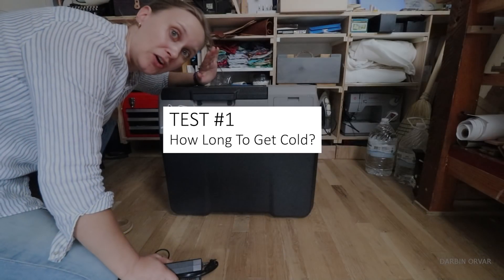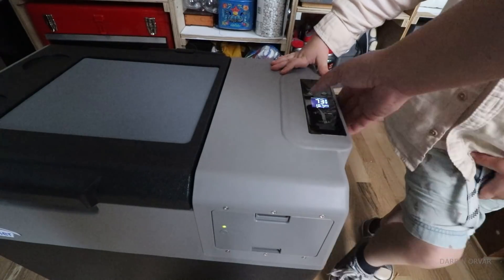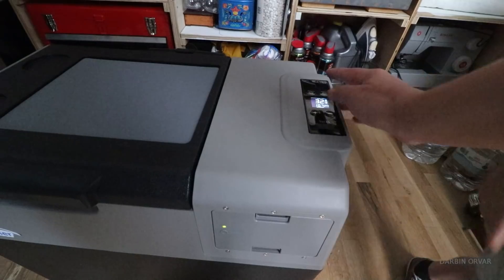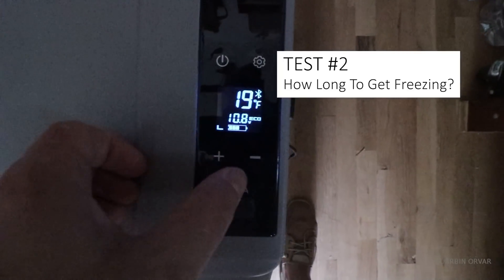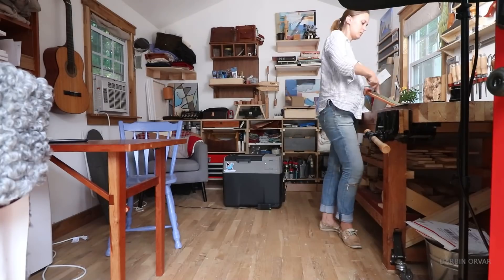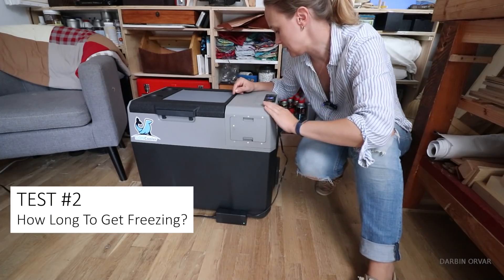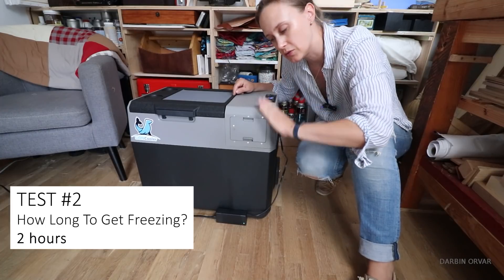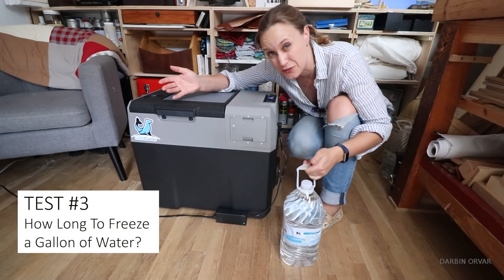Let's plug this in and see how long it takes to get cold. Currently it's 73 degrees — let's put it down to 32 degrees. Twenty minutes later: 34 degrees. Two hours has passed and it's down to zero degrees. I'm going to put a bottle of water in, curious to see how long it's going to take to freeze.